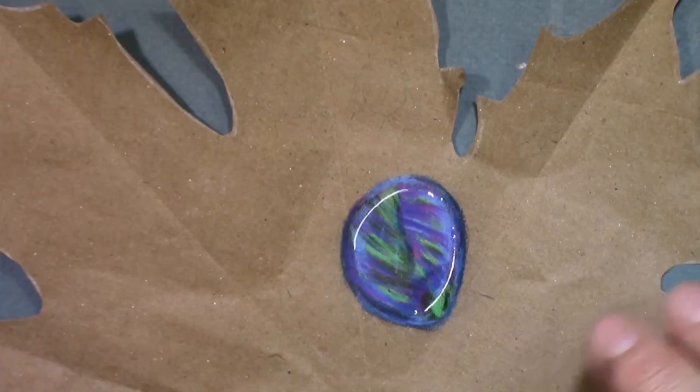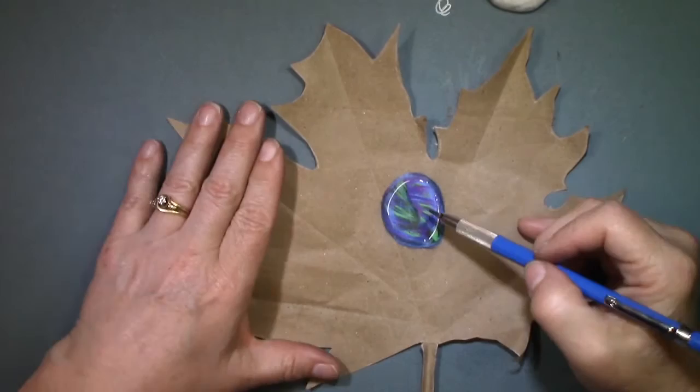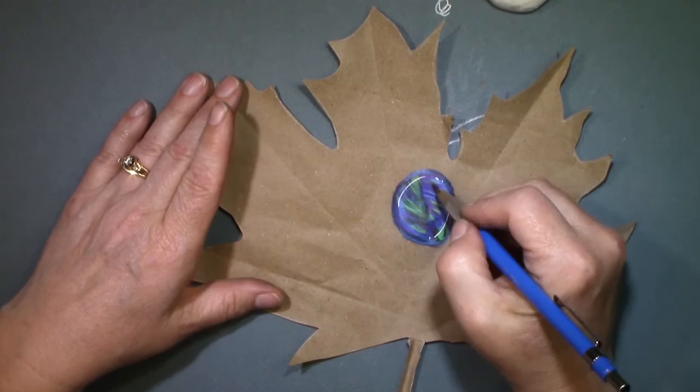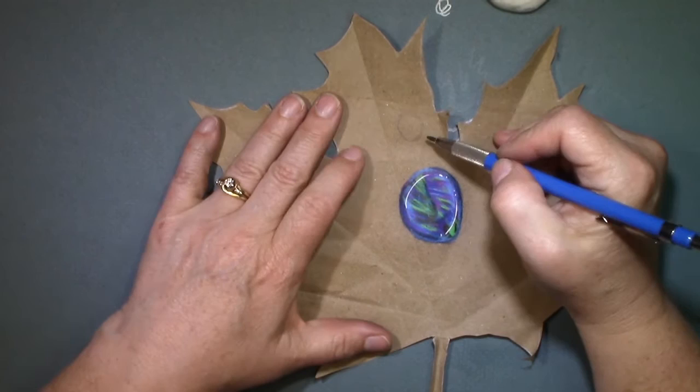So now the fun part — part two! We're going to take — I'm going to zoom out for you so you can see the whole thing. We are going to make this into a peacock, and this is kind of the body. We're going to do a light sketch of the peacock with pencil.